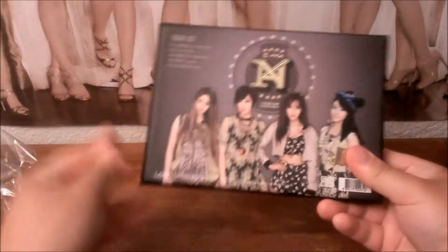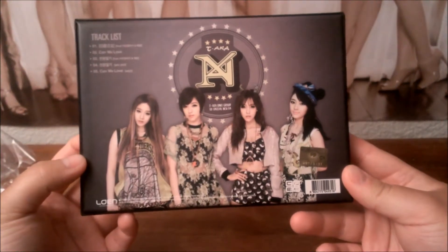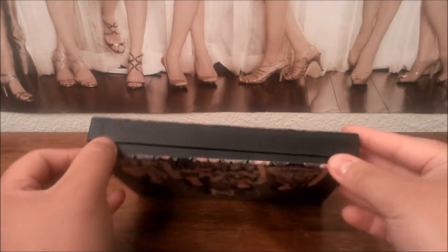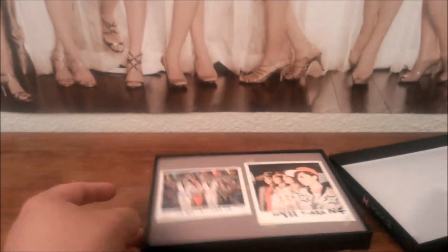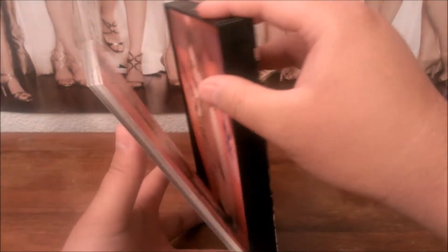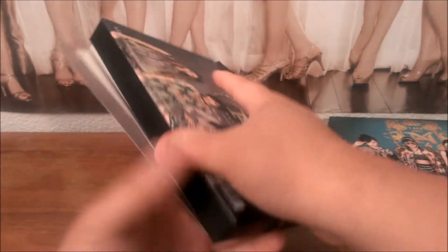The CD comes in a box. The back cover shows a different style. And if you open it, you get these poster cards, kind of like in Girls' Generation's Twinkle album.